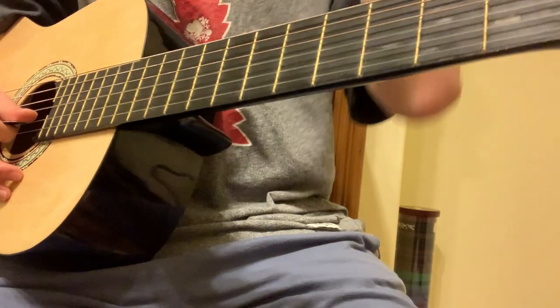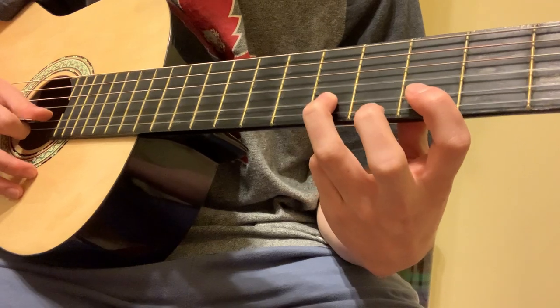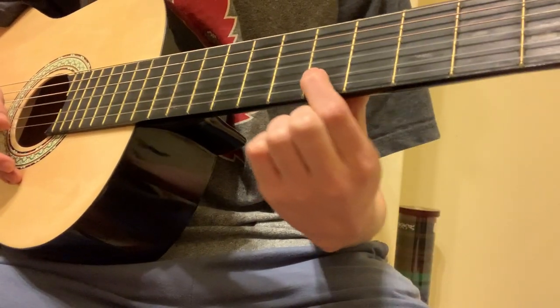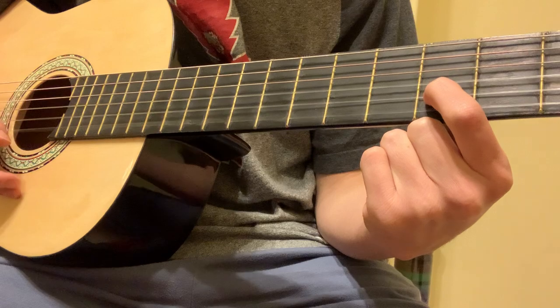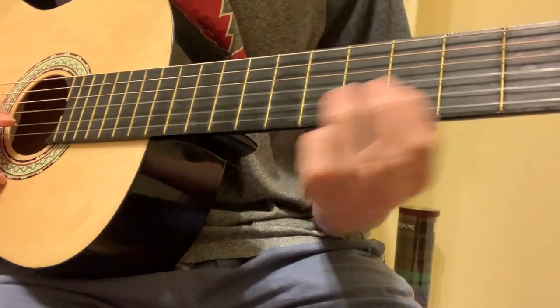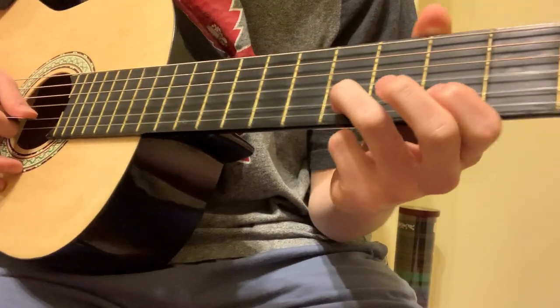Alright, so the next part. On the 2nd string it's 3rd fret and then 5th fret. You can also do a slide. Or you can do that 3rd fret on the 2nd string and then open 1st string. It's all the same — whichever one you think sounds best. To me, either the slide or the regular notes sound good.